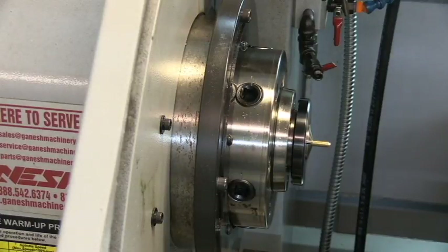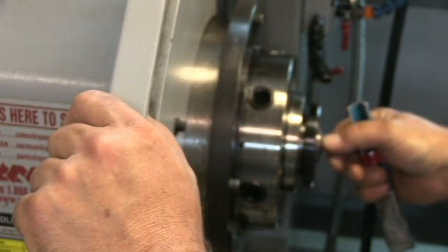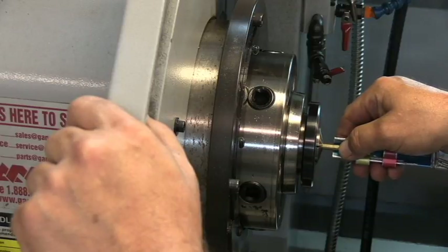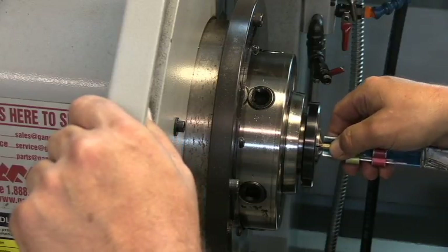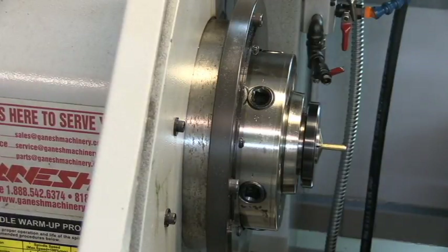We'll pull the material out — I'm going to try to do that without blocking the camera, but I don't think I can because I can't reach the handle. Open it, pull this out, push this in with this little tool until it hits the collet, and then close the handle again. This is a 5C collet. We're ready to do another cycle.